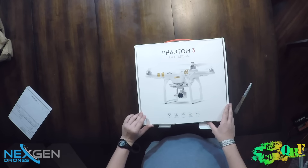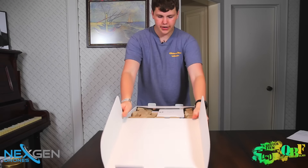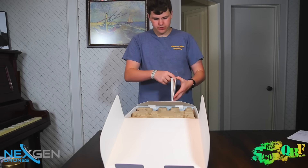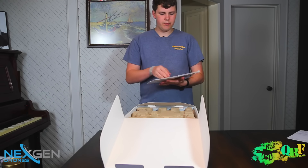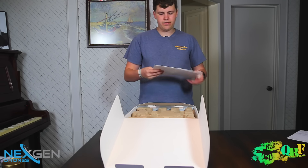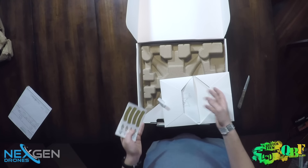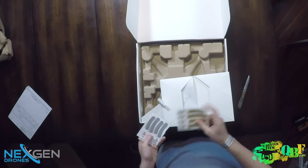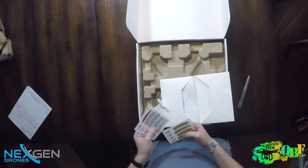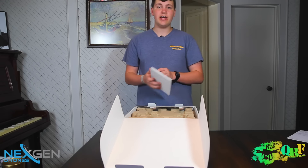Now for the moment of truth — the DJI Phantom 3 Professional. Right off the bat we have a little warning sticker and, of course, the manual. Inside the manual you have the manual itself, and then your stickers — both stickers for the quadcopter itself and a few DJI stickers. The Professional has nice new metallic gold stickers, as well as silver, blue, pink, and red — all included.